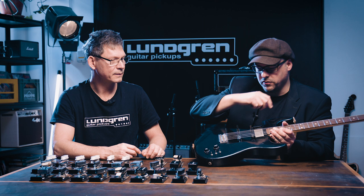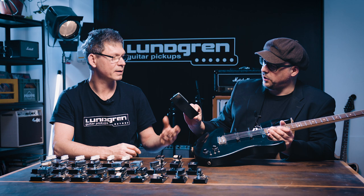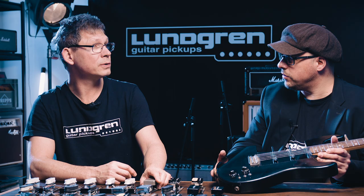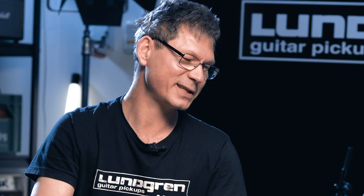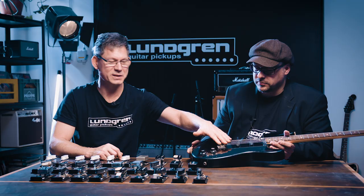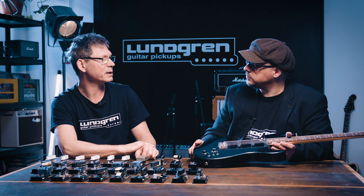And when you're finished you just pick it out. This is a Strat model that you built in 2004. I wish I built it 10 years earlier, but we really love this and it helped us a lot. And the sound from this guitar and those pickups with the Fender Twin is available on our site lundgrenpickups.com.